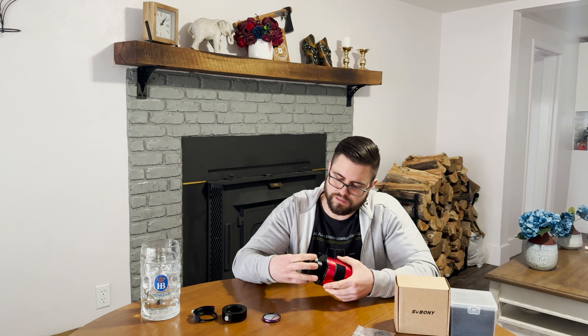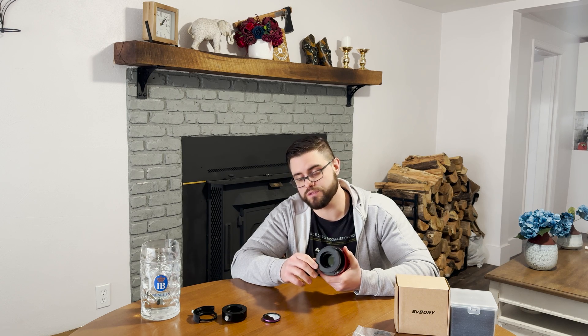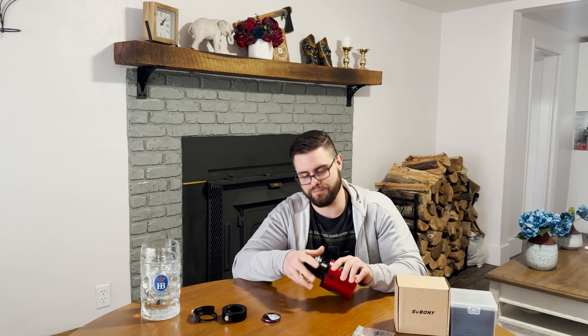It screws on and off super easily with the standard M42 adapter I use for my ZWO camera — no problem there. Overall, super impressed. If you are looking for a filter drawer, I highly, highly recommend getting this one. I wish I would have known about it before I got my ZWO one — no knocking ZWO — but SV Boney is continually making really high-quality products for a very good price. I still use their SV503 80mm telescope and it's hard to beat for the price. Any of their products I've used so far have been really good, and their filter is really good too. So if you want to buy one of these, I would highly recommend it. I appreciate SV Boney sending one to test, and this is going to be my go-to filter drawer from now on — it's replaced my ZWO one.